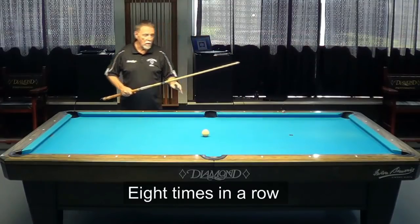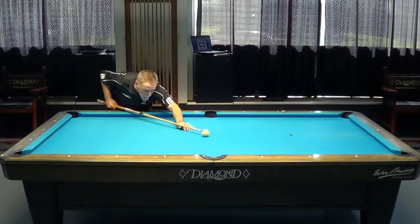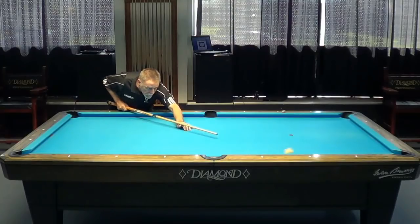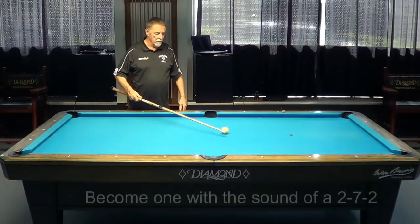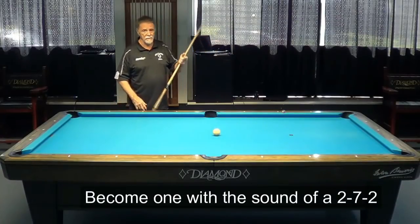Go to a pool hall and you want to check their rails — do a 272. You can check their rails. These rails are perfect. This table is perfect, it's just a little tough.